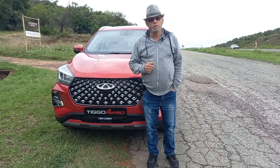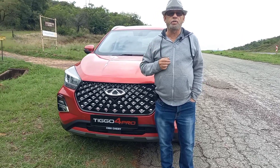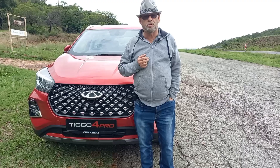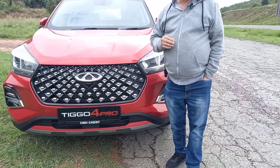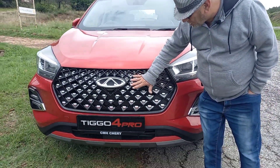The Chery Tiggo 4 Pro was launched in South Africa only a week ago, and we've got it on test already — which is a little bit of a scoop for Motor Matters. I've shown you the car at a couple of the pre-launch events that Chery did.